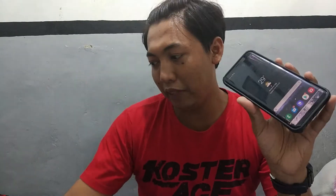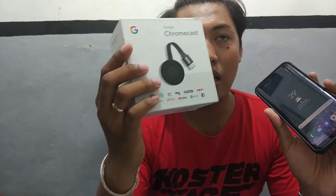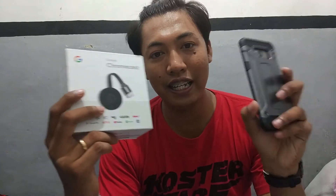First of all, what you need is a Samsung phone and then this one. If your TV is not a smart TV, you need these things. This is a Google Chromecast — you can buy it, it's cheap, maybe about 10 or 20 dollars. So what you gonna do with these things, let's just check this out.